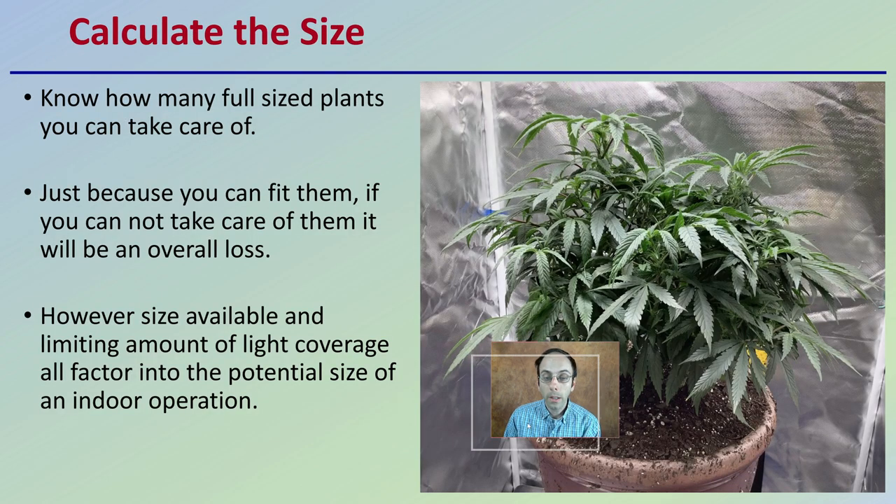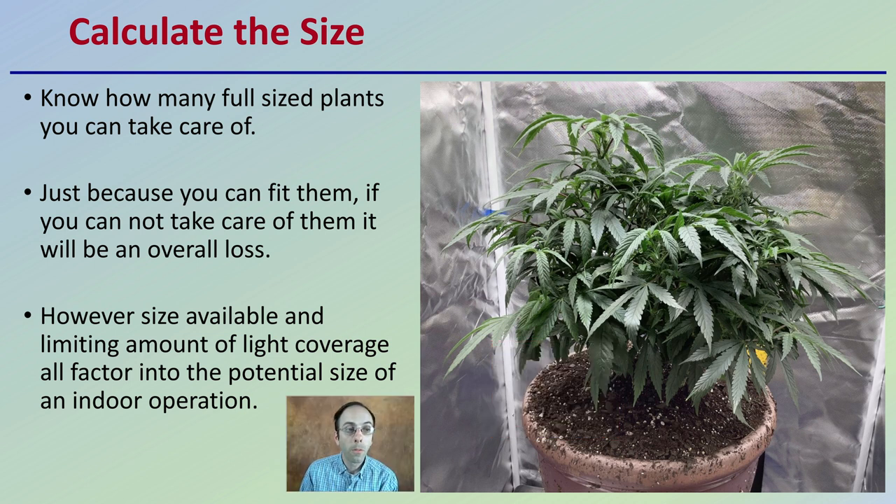When we're calculating size, it's important to know how many full-size plants you can take care of. Just because you can fit them in an area — particularly for a grow room — if you can't take care of them, there will be an overall loss. You want to factor in your labor as well. Size available and limiting amount of light coverage are all factors in the potential size of an indoor operation, and I'll go over some of the specifics to lighting at the very end.